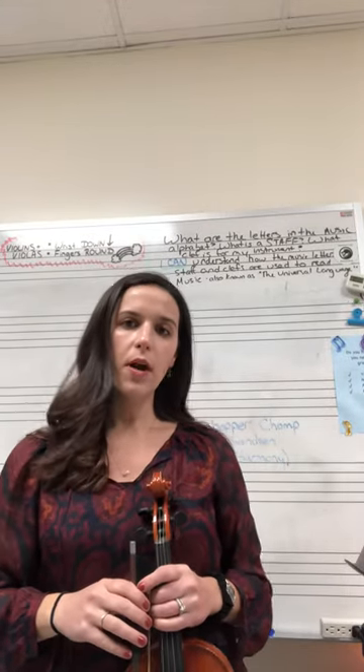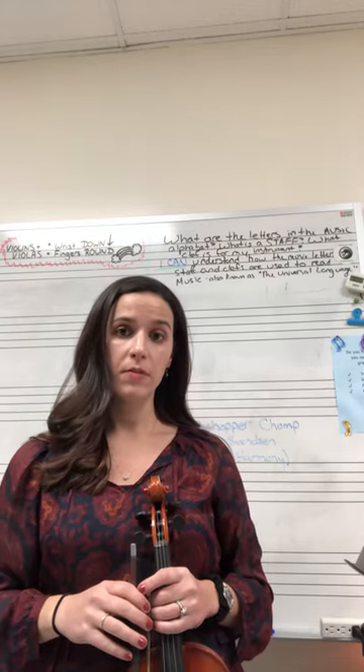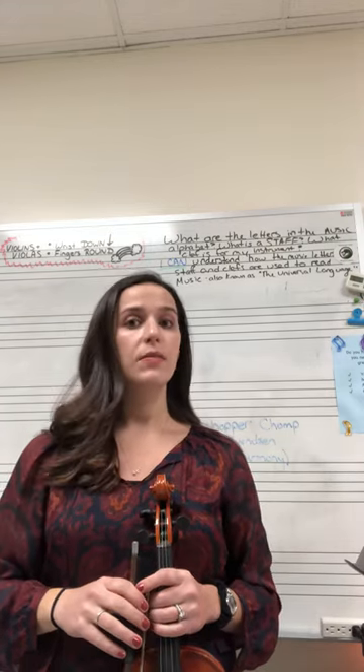This is a recording of the Grasshopper Chop Violin 2, also known as the Harmony, by R.N. Svedstin.